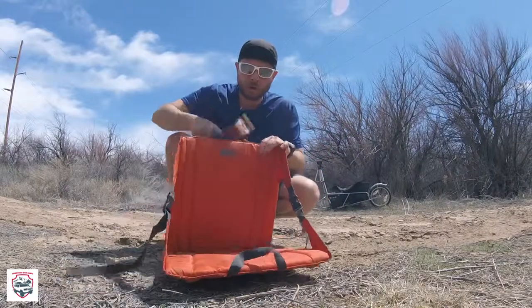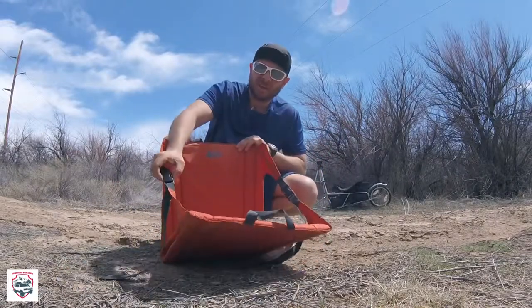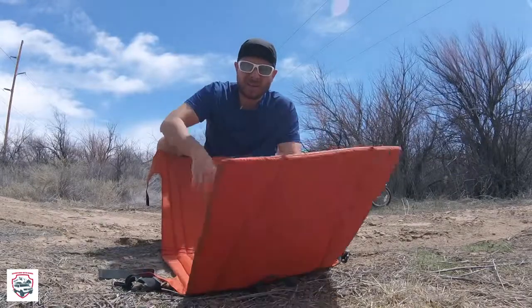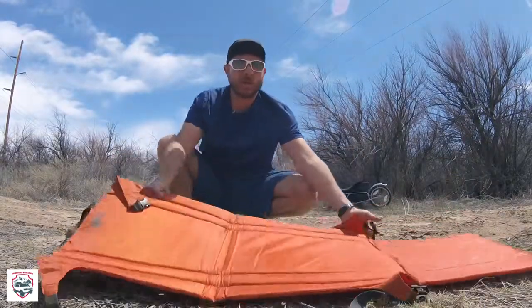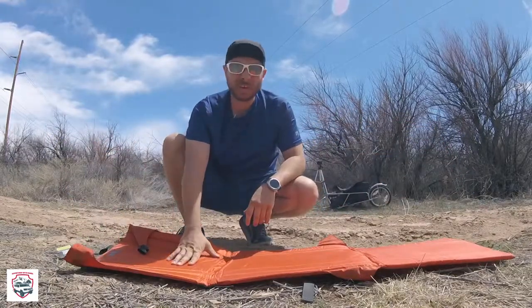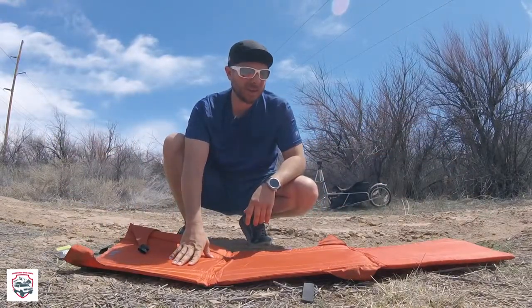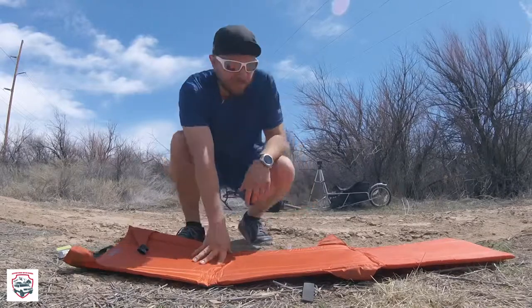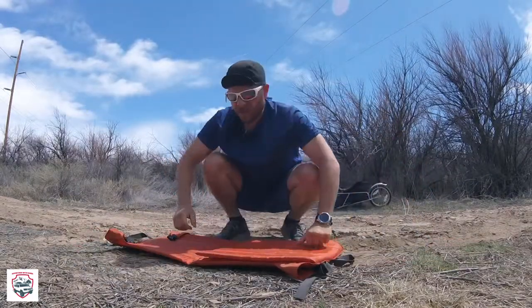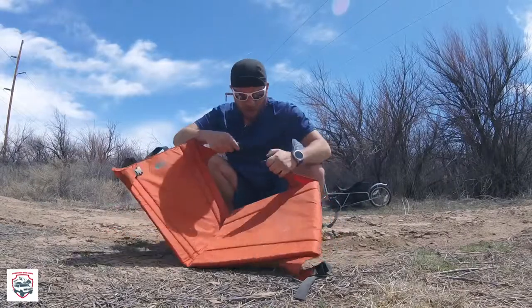Once you open it up you have a couple options. You can either open it all the way, and this thing will actually double as a three-quarter sleeping pad. I've also used it for laying under my Jeep when I'm looking at stuff, or just chilling in the sun. If you double it up on itself and come over here...